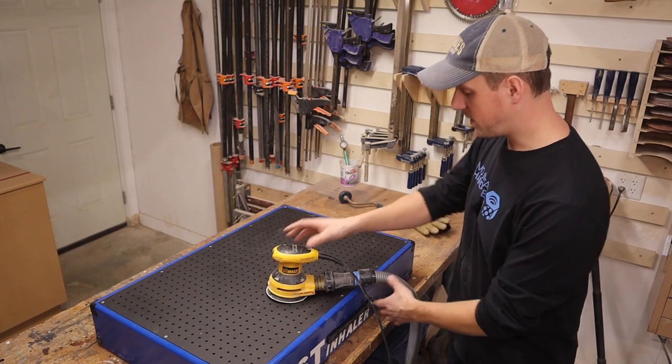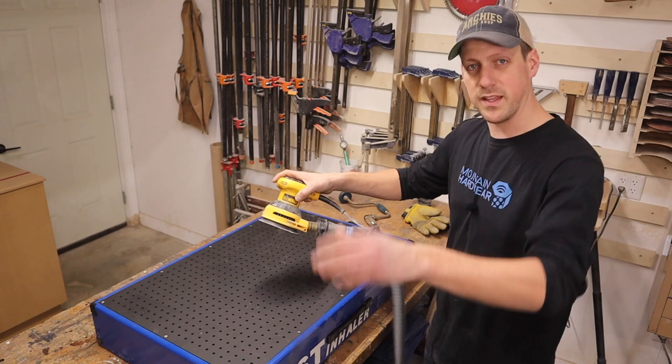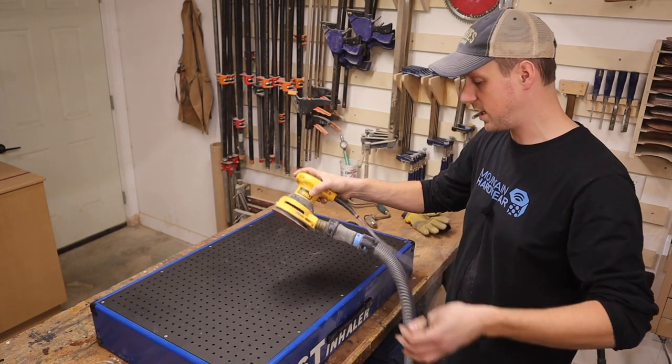The reason for that is because this hose just keeps getting hooked on the edge of the table and the workpiece that you're sanding on, and then you've got this power cord too that just keeps getting in the way.